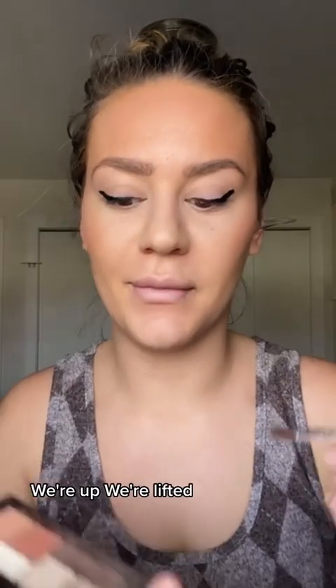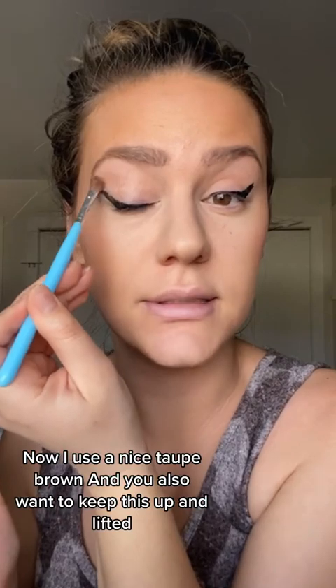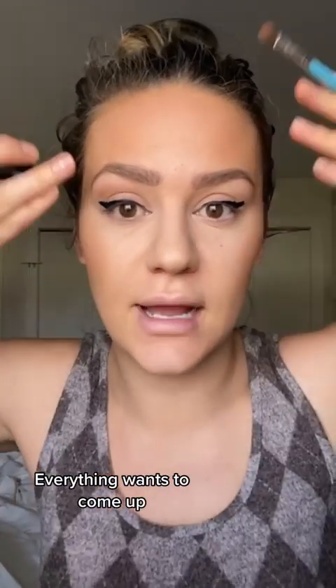So I try to follow this line down here. Let me go fix it. Okay, now we're up, we're lifted. Now I use a nice taupey brown and you also want to keep this up and lifted. Everything wants to come up.